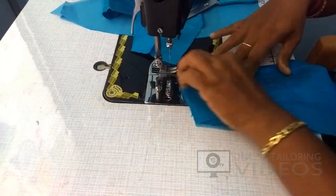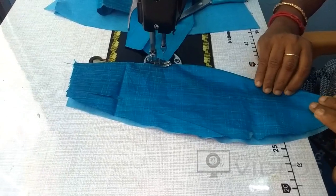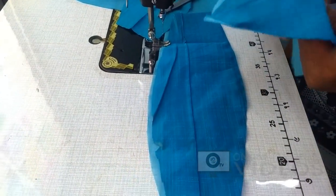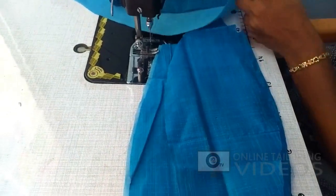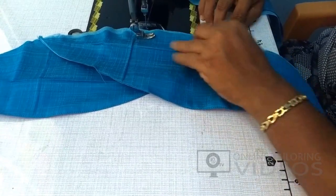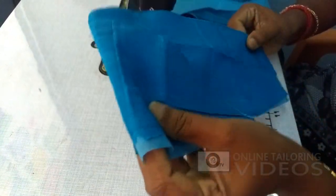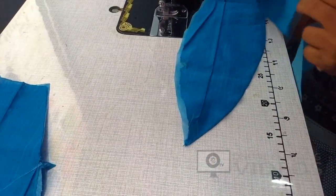That's correct. Now we have to cut the piece and stitch. We are going to cut the center and put the armhole joint on the side. Now we are going to cut one sleeve and cut the piping.